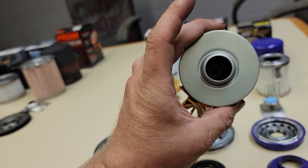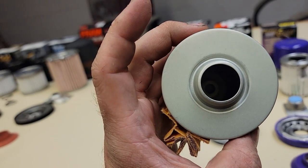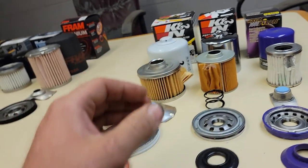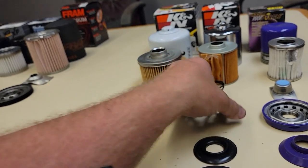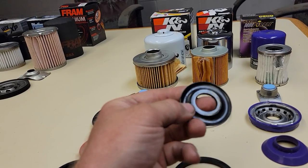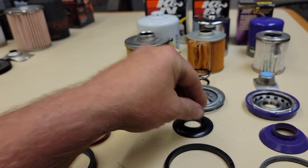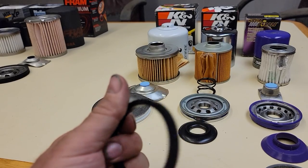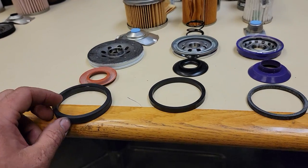The bypass valve is actually built into the bottom of it. It's just a little small tiny bypass valve down in there with a spring above it and a spring underneath it — it sits down in the can on top of the spring. Nice and thick, very nice base. Really good heavy-duty quality.